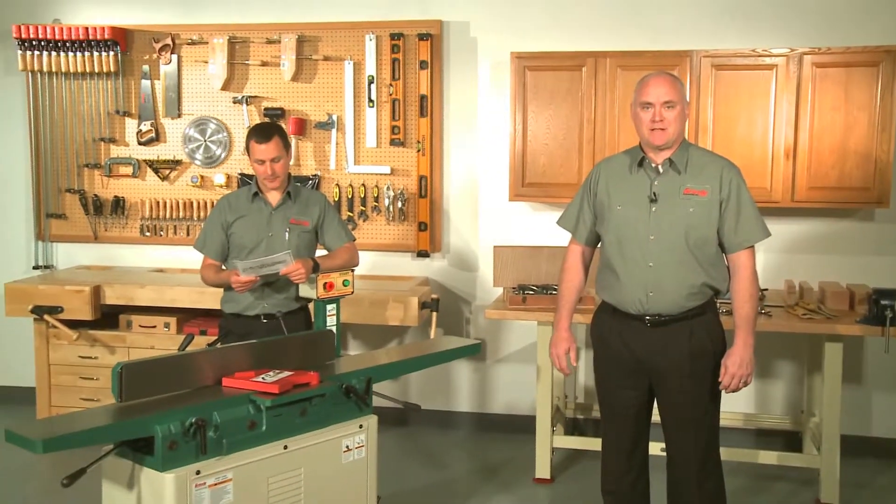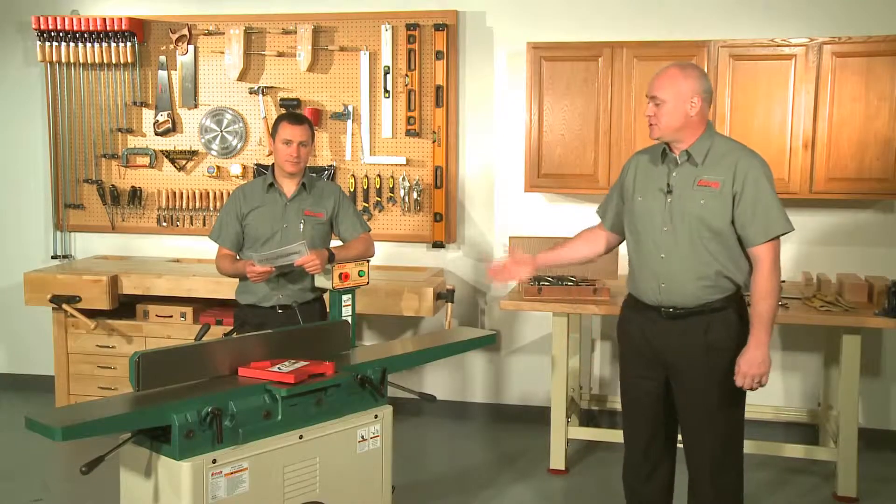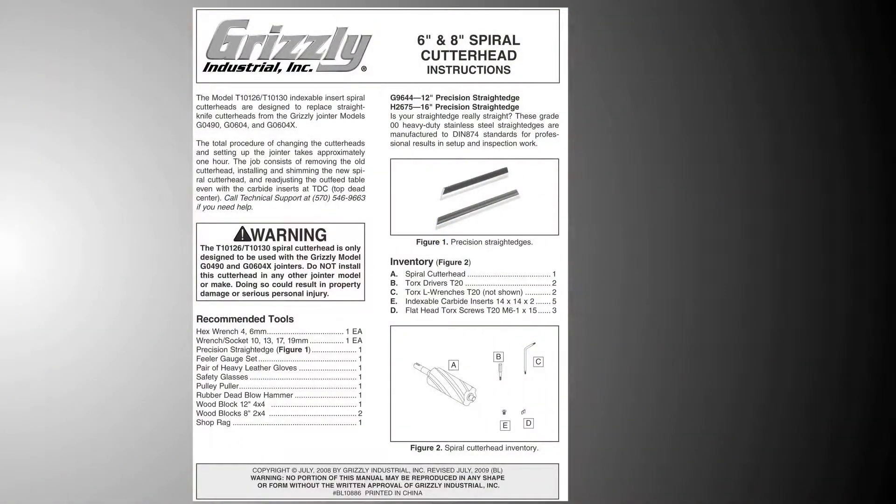The total procedure to install your new cutter head and to set up your joiner is about one hour. This video provides you an overview of the installation and helps you to familiarize yourself and visualize the process. It should be used in conjunction with the written instructions that are included with your new spiral cutter head. We recommend that you watch this video in its entirety and that you read your instructions thoroughly before you begin the project.